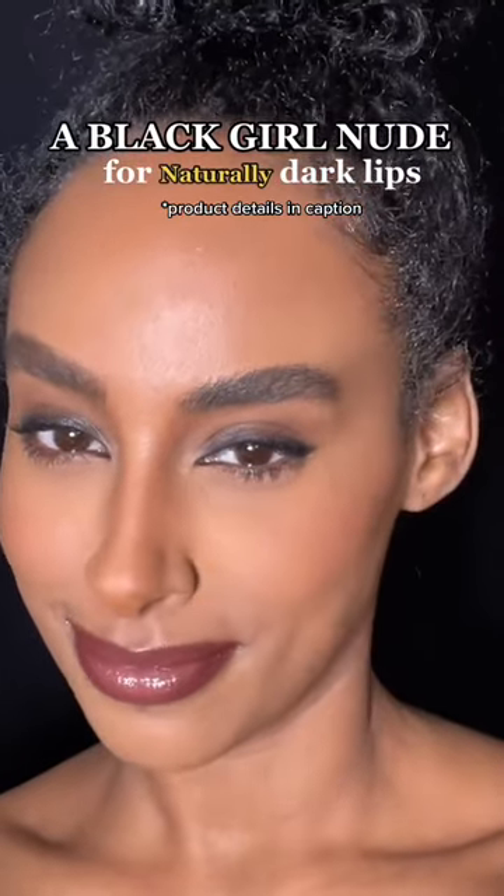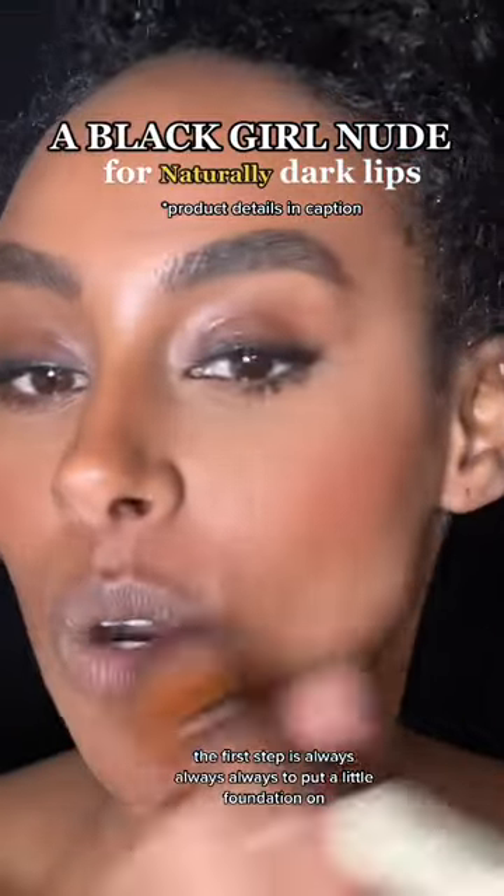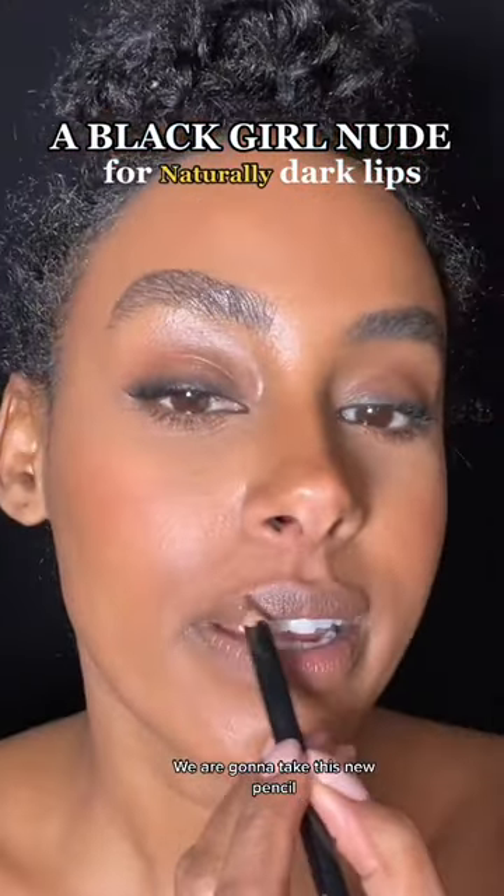Okay, black girl nude. If you've got dark lips like me, the first step is always, always, always to put a little foundation on. Do not forget that step — it is very important. We are going to take this new pencil.